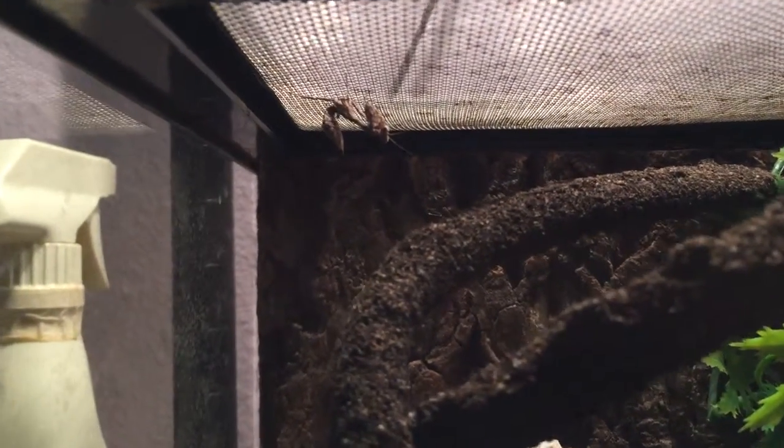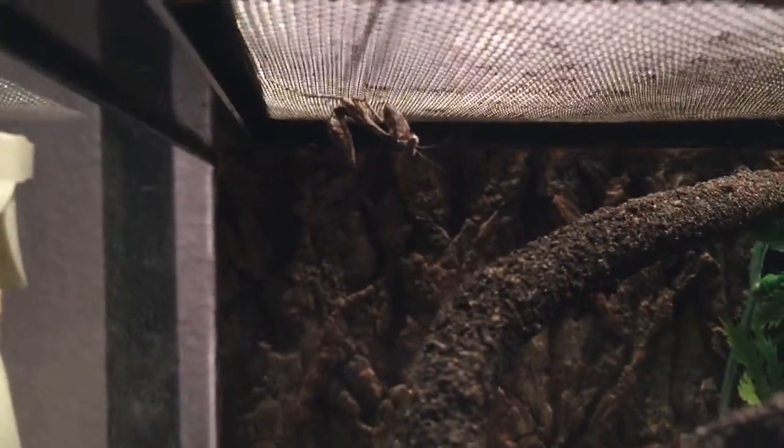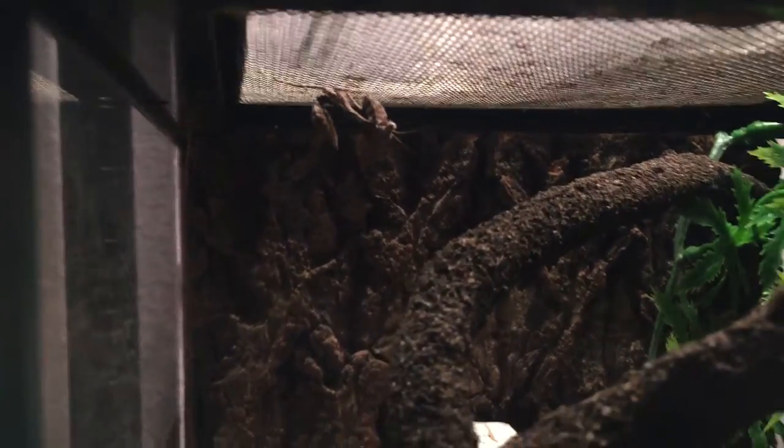And they're pretty good for beginners, just because they can tolerate high humidity, low humidity — pretty much anything really. They'll eat anything too.